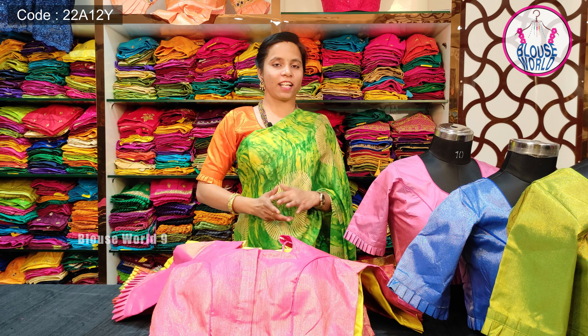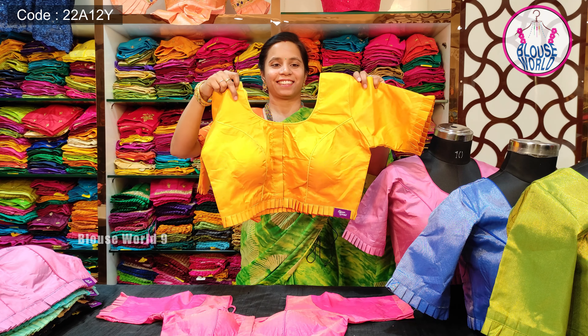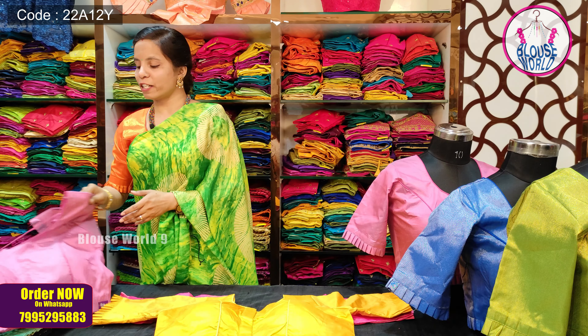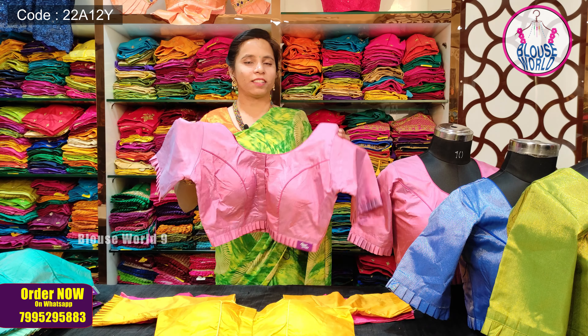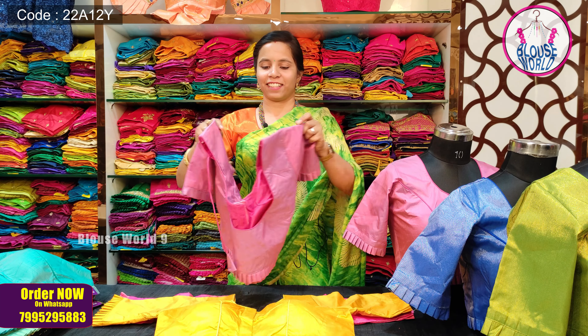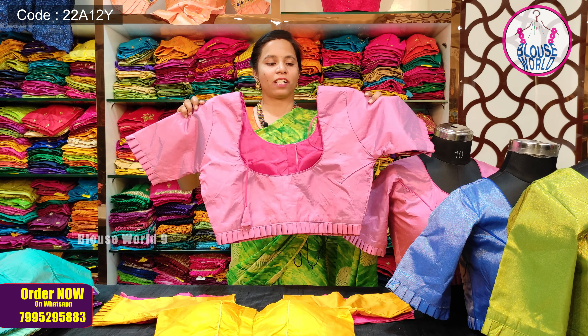Now I will show you the colors available in this blouse. You can see the cotton spike detail at the bottom. The colors are really beautiful.